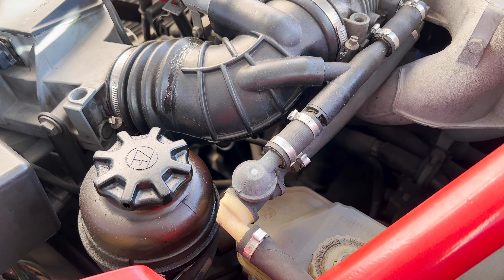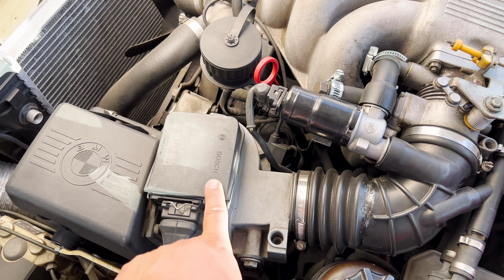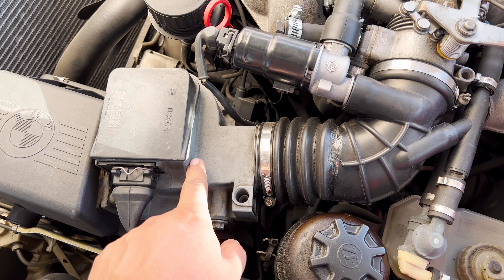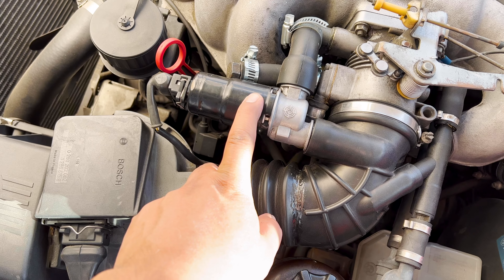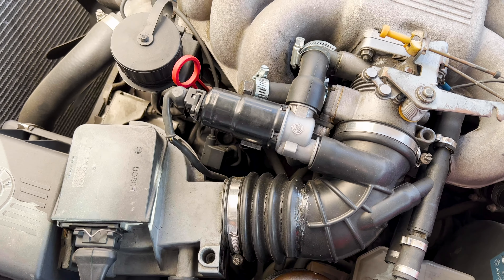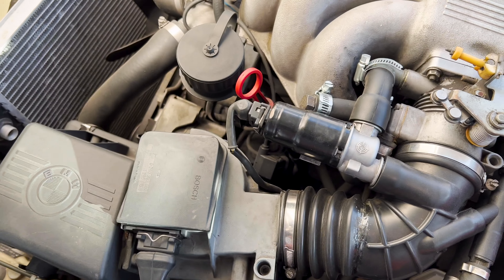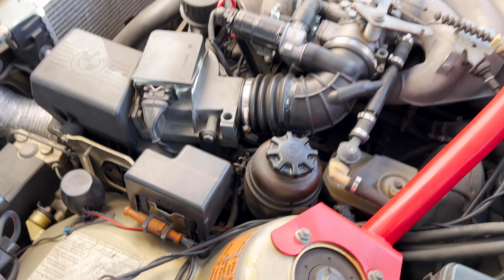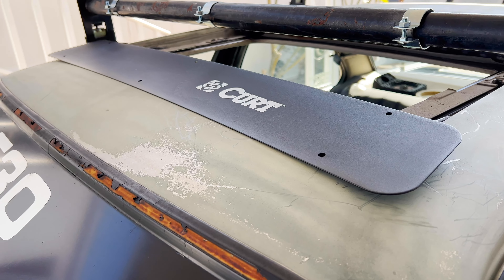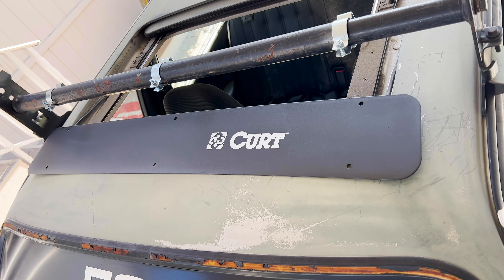We were trying to figure out — good thing it wasn't some electrical that normally happens down here. There's a wire down here that gets corroded and sometimes that does it, but luckily we did not have to do that. The only thing we had to do was a new filter, clean the flow sensor, and then clean out the idle control valve. Once we did that, everything ran perfectly. So that's a little update — that's already fixed.